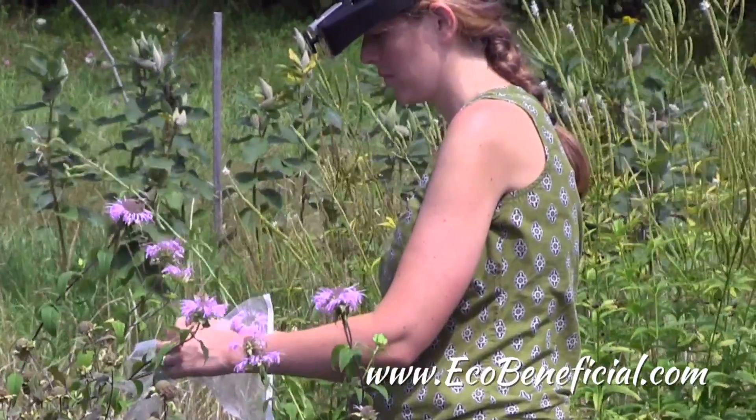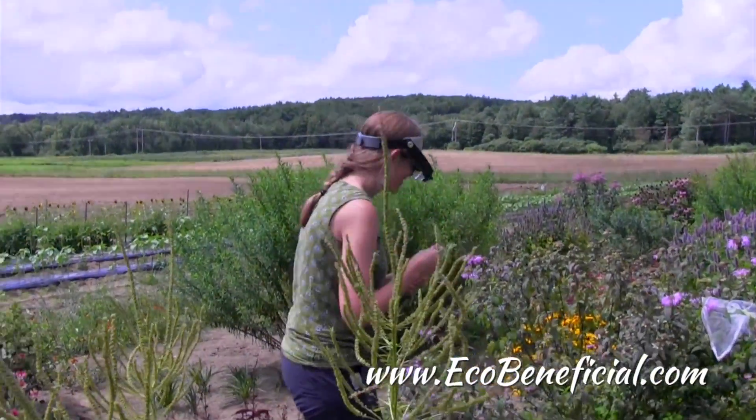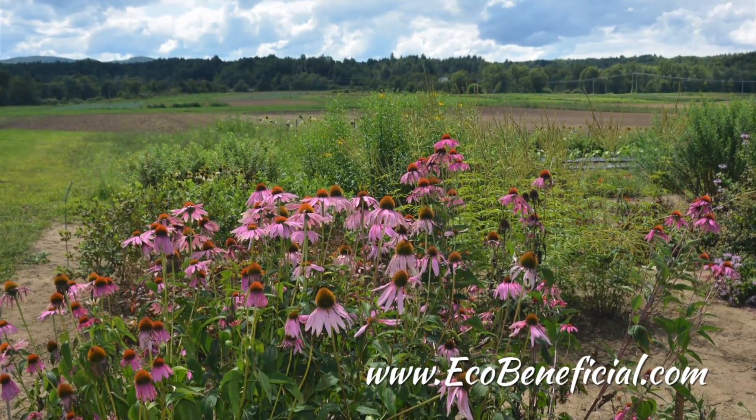This is Kim Ironman from Eco Beneficial. Thanks for watching. For more useful gardening tips to improve our environment, please visit us at www.ecobeneficial.com.